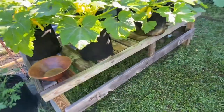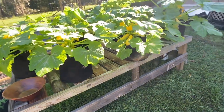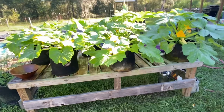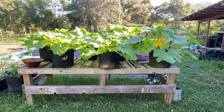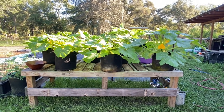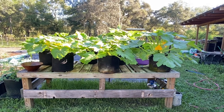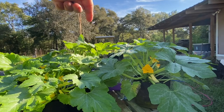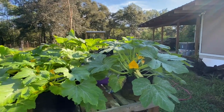We planted these at the same time in the seed tray, planted them in the pots at the same time, and fertilized them with the same stuff at the same time. Everything was the same. The plants on the right side are the straight neck summer squash and the plants on the left are the Slick Picks. You can definitely see the back two here — this back one and this one are definitely taller.